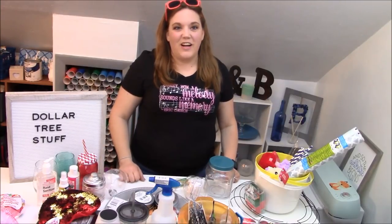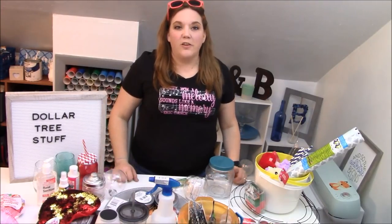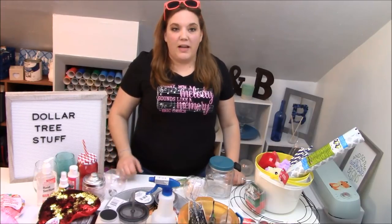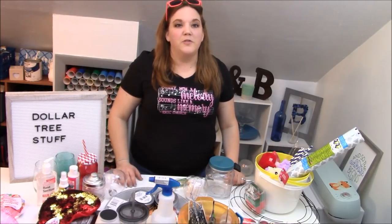Hey everybody and welcome to a cracked tutorial. Before we get started, make sure you subscribe to my channel. I put out new videos all the time and hit that bell icon because that will alert you to when I post a new video.